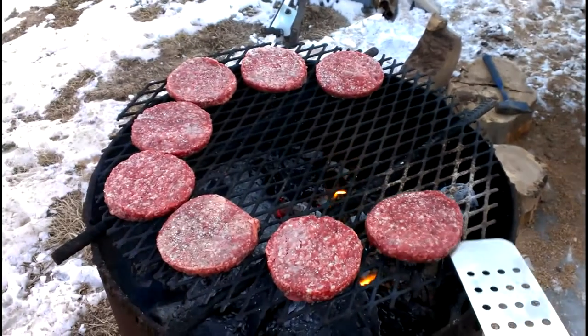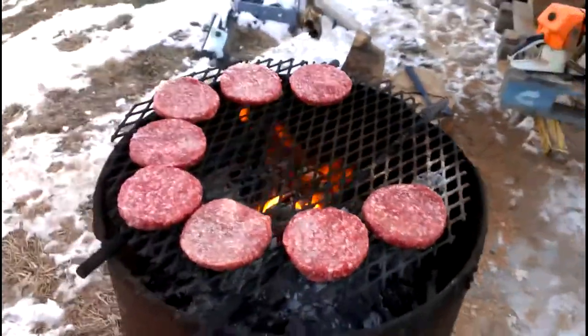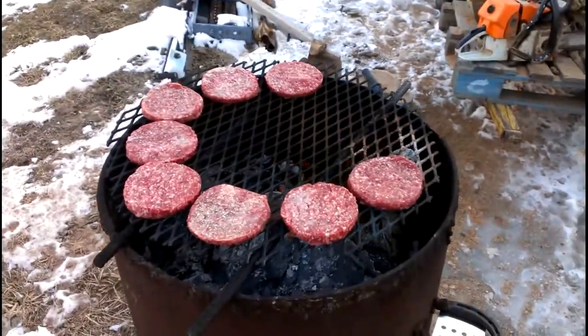This is about as local a beef as you can get. The cow used to eat the compost from right over there, so this is pretty damn local — like 20 feet away. Anyway, I'm gonna cook these.